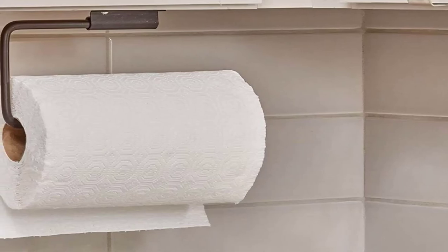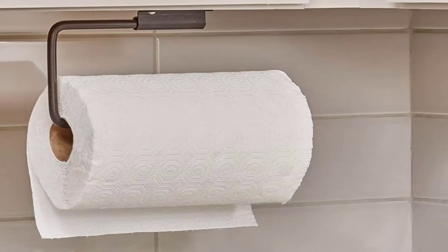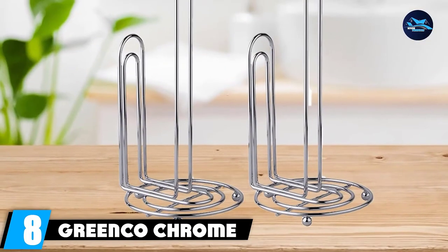One drawback is that you can only tear in one direction, otherwise the roll may get dislodged from the bar. Another drawback is that it doesn't prevent you from pulling more than you need.